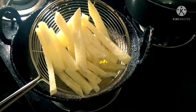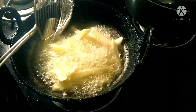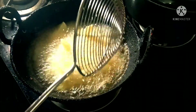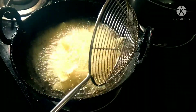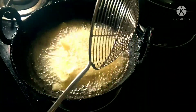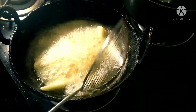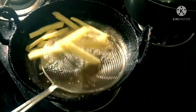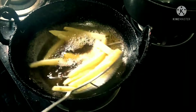Frying the French fries for crispiness is a two-step process. Heat the oil in the pan and add the French fries. Fry for around one minute, then remove the French fries and set them on a plate to cool down for around two minutes.